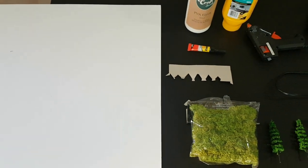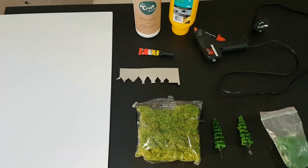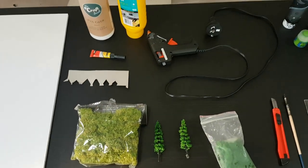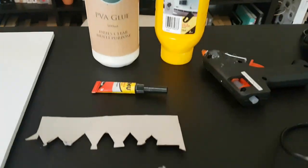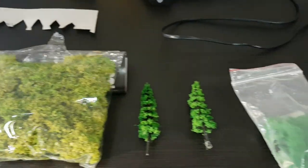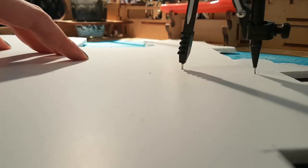We're going to start off by looking at all of the materials and tools you'll need for this build. It might look a little daunting at first, but the main elements required are foam card for the actual structure, skewers for the decoration and implements to cut them with. We're going to start by drawing a circle with a compass.